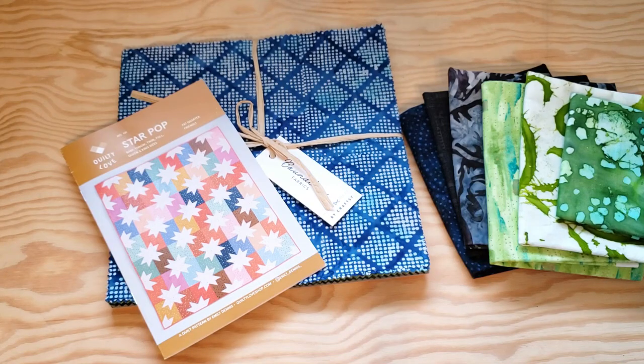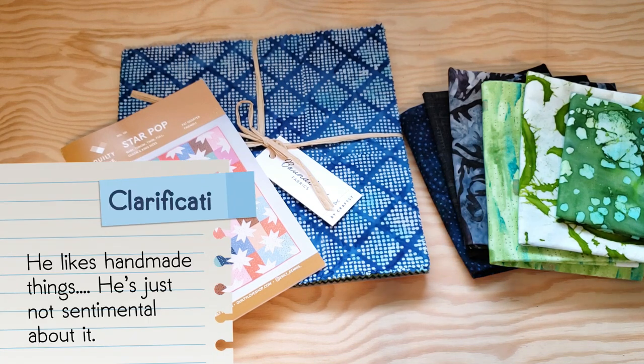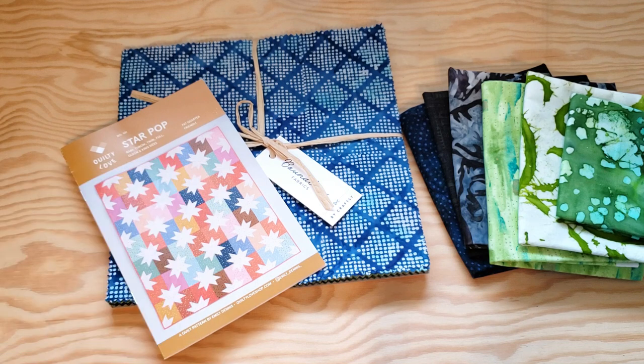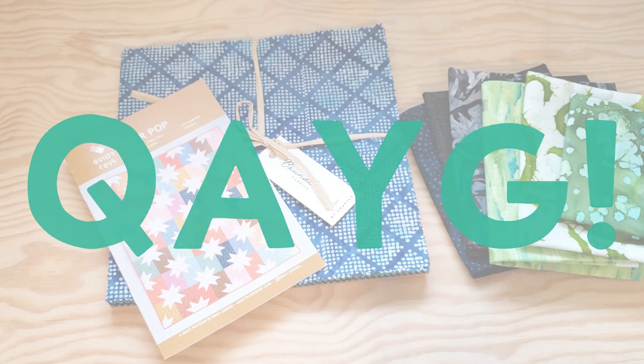Since my dad is not picky and isn't a super fan of handmade things, this is a perfect opportunity to do a little experiment in how I quilt this quilt. I recently came across a quilt-as-you-go method that I think will be perfect for my small throat sewing machine.